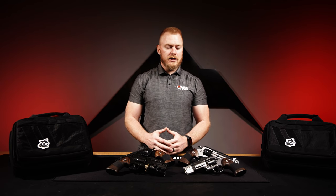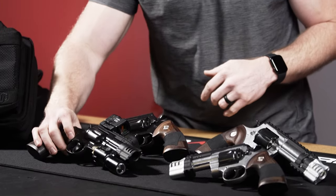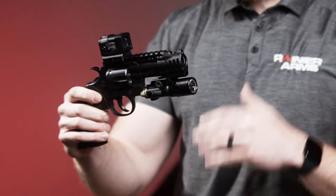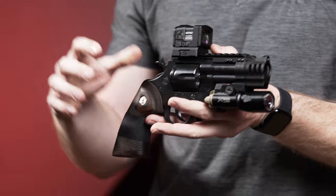Hey guys, Sean from Rainier Arms. Today we have another new products weekly video. The first products I want to talk about are unique revolvers that come from Empire. What happens is Empire takes a donor Colt Python in 357, both in three inch and four and a quarter inch.